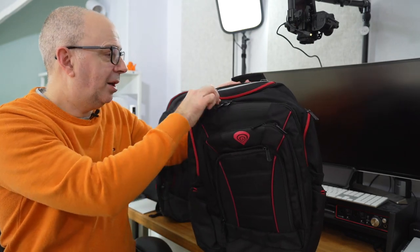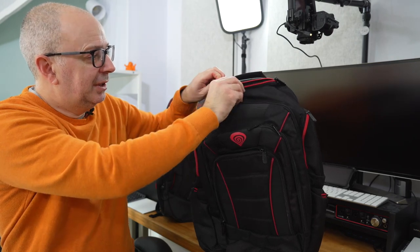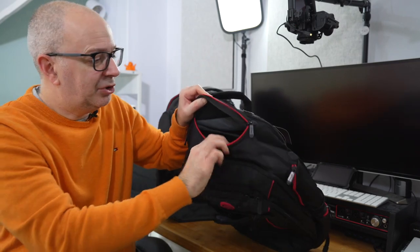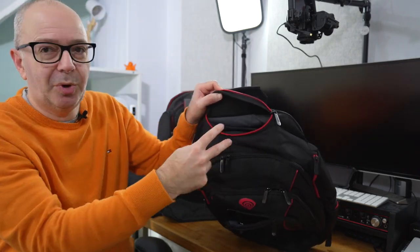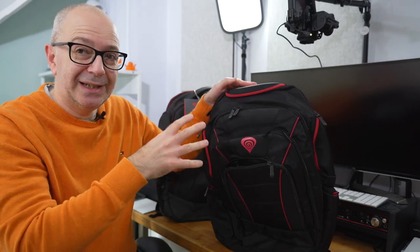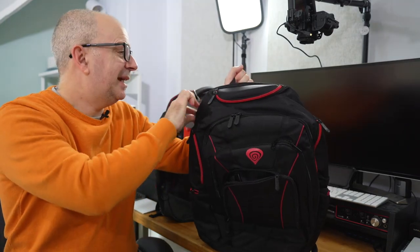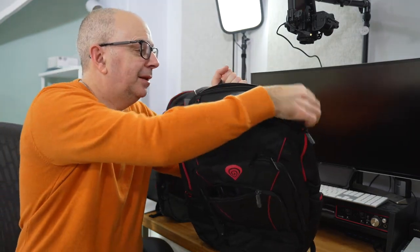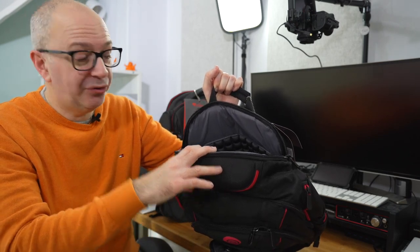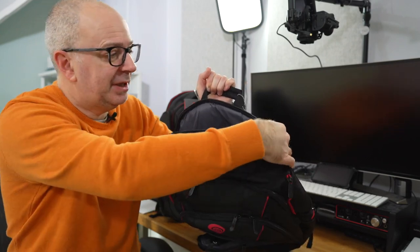Then of course there's the main compartment, but you've also got this additional little zipped area right at the very top. This opens up and gives you access to the top compartment — I would use this for accessories I need to get to very easily, like earphones when I'm travelling. And then we've got this big section at the top which is going to accommodate your laptop. As mentioned, up to 17.3 inches, with really good foam padding in there to keep your laptop nice and safe.